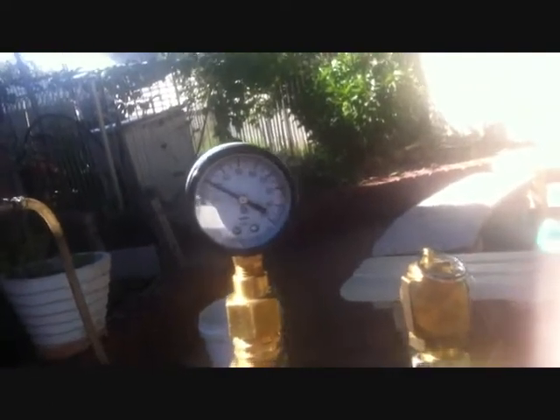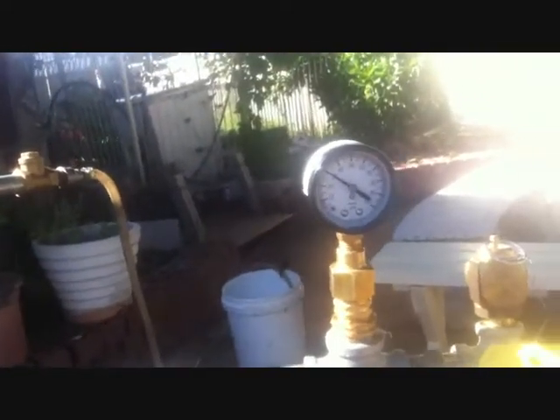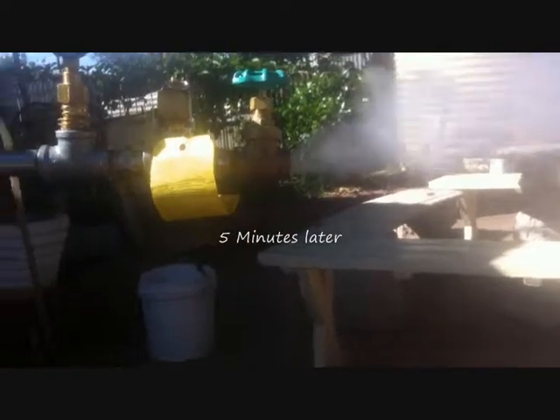I'm holding 30 psi — it's maintaining its 30 psi with the valve just open. I think I have something wrong with the water level indicator. The pump doesn't seem to be turning on by itself. The steam could be too wet.